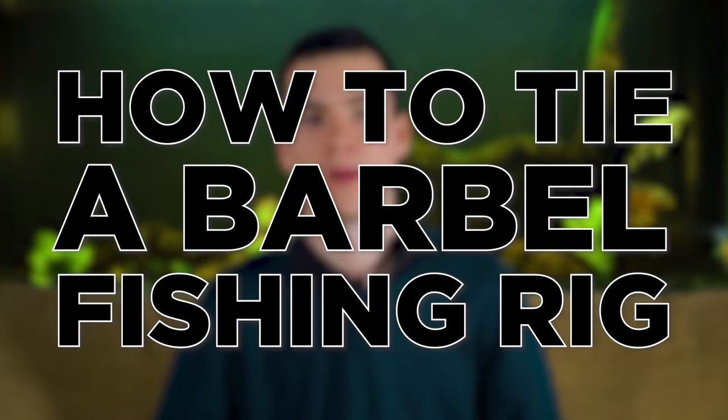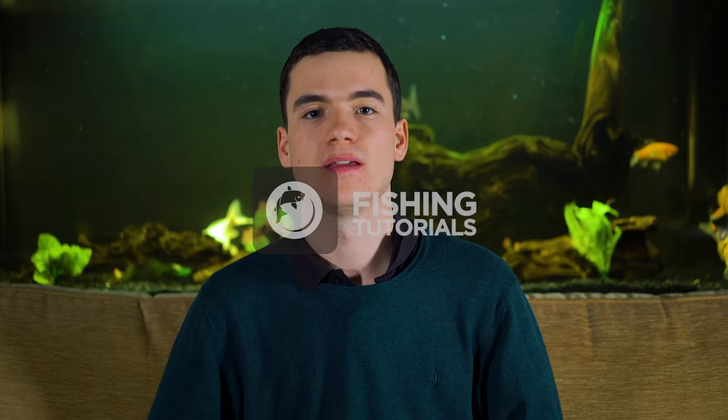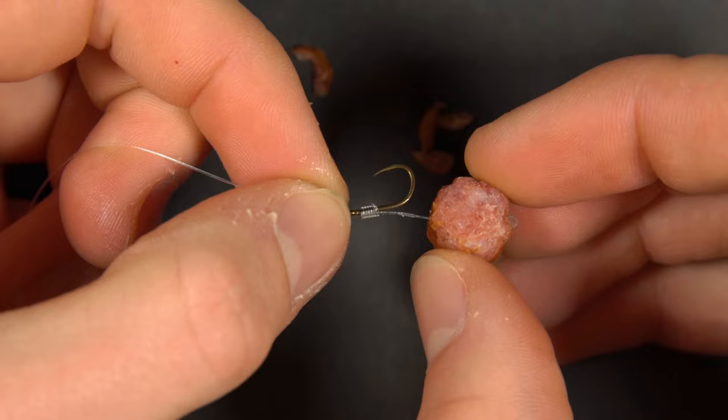Hello and welcome to Fishing Tutorials. Today we're going to look at how to tie a simple barbel fishing rig. We have a couple of rigs that we like to use for barbel and chub fishing and we're going to run through how to tie them and the pros and cons of each one.